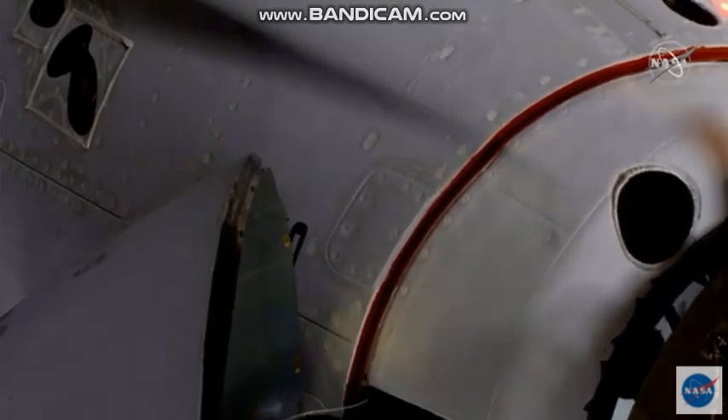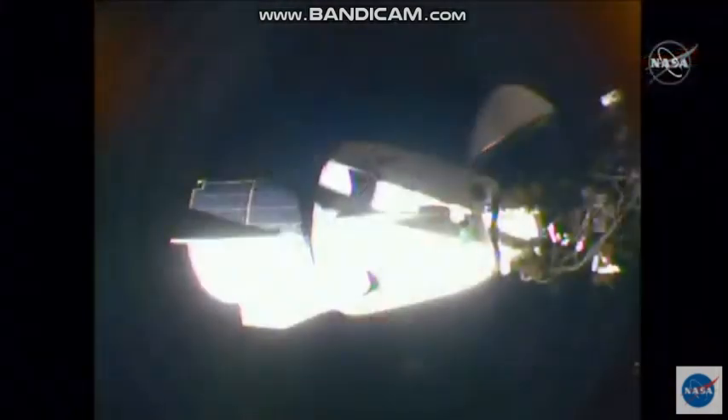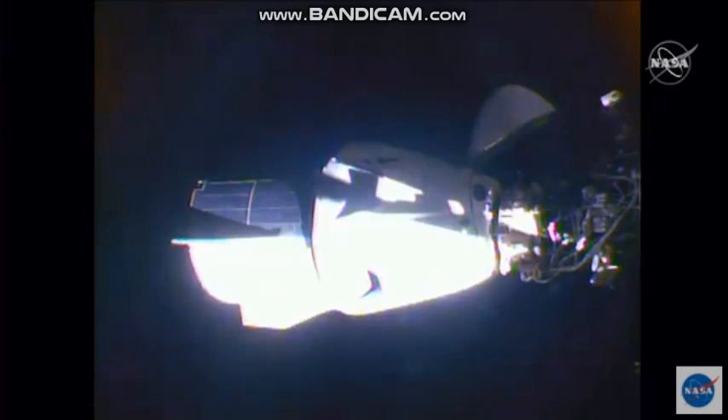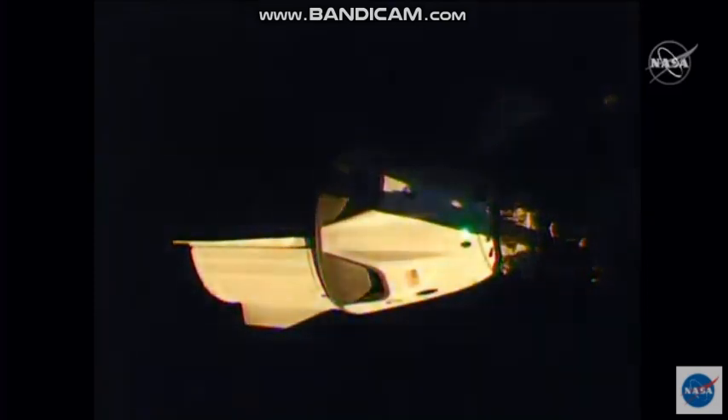So that soft capture ring is now going to retract — one more step on the way to docking complete. The next step, once the soft capture ring is retracted, are 12 latches referred to as hard capture latches. Those are what will really create that pressure-tight seal between the Dragon spacecraft and the International Space Station.